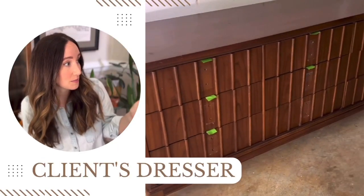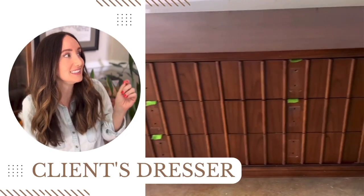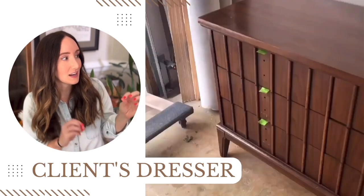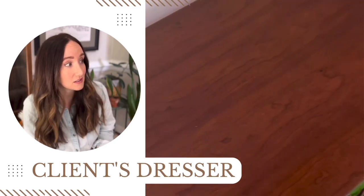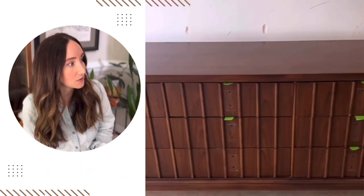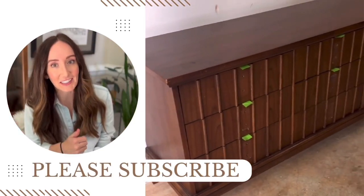This is the dresser my client brought me — it's a beautiful MCM Dixie piece. I know a lot of you are thinking, please don't paint it. I'm going to, but only a portion of it. I'm going to do my best to keep the top portion natural to really highlight that beautiful wood grain. Of note, it is covered completely in veneer, so we're going to have to be extra careful when sanding. If this makeover sounds fun, go ahead and hit that subscribe button before we jump into it.